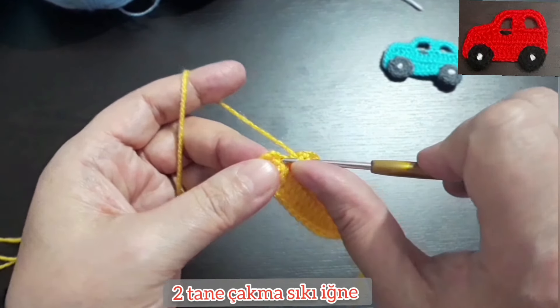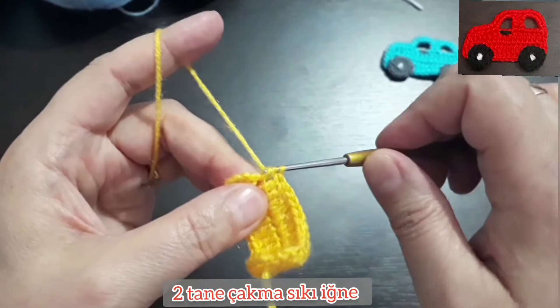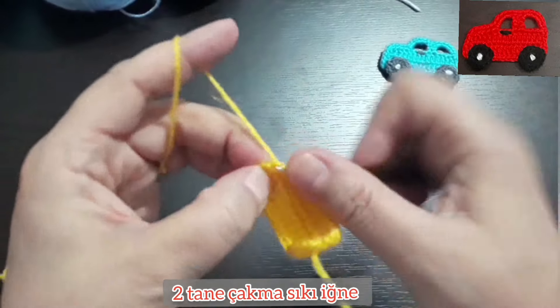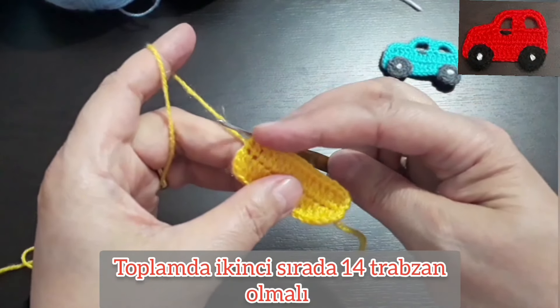Şimdi iki tane de çakma sık iğne yapıyorum, bakın 3'ünü birlikte çekiyorum, şöyle şu şekilde: 1, 2. Burası arabanın önü oldu.